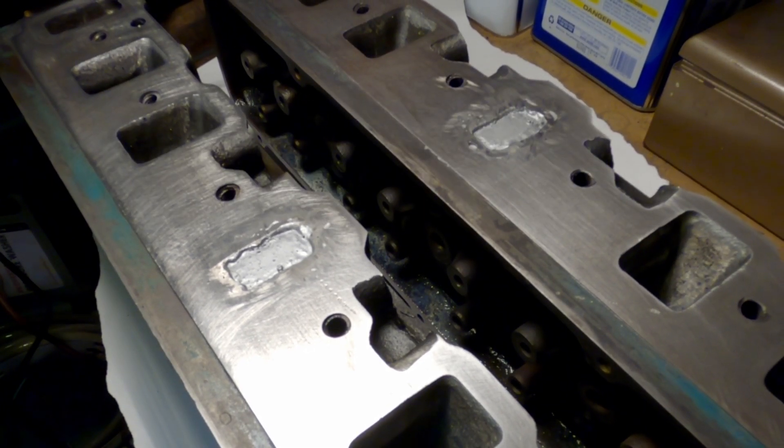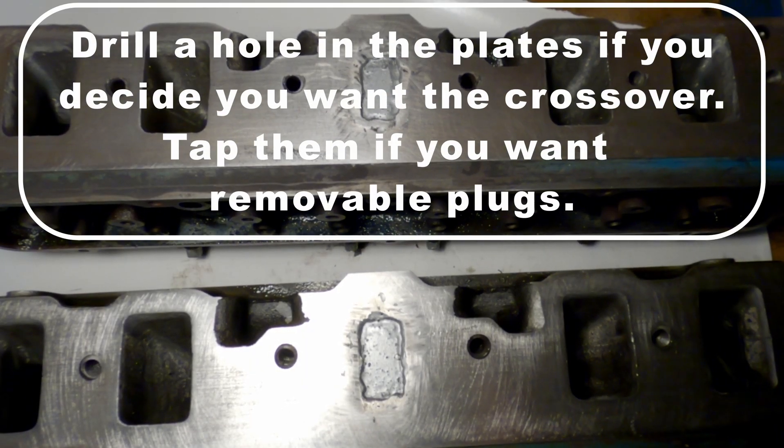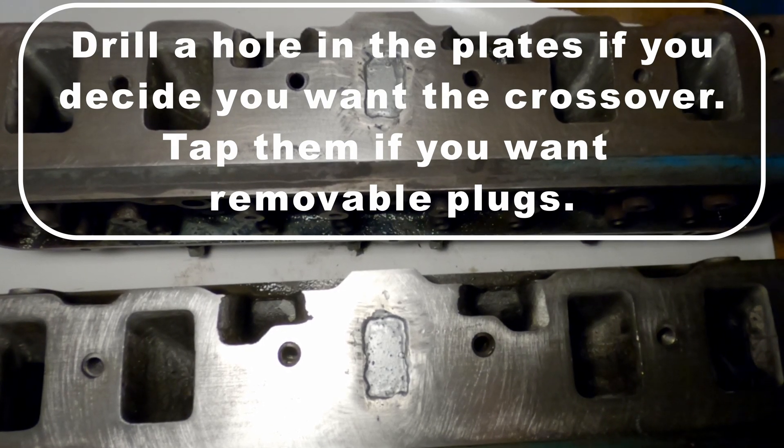With this modification it's very easy to go back on it, because all you have to do is drill a hole in the plate if you decide you want the crossovers again. You can even tap them and install removable plugs if you want to take them in and out later.